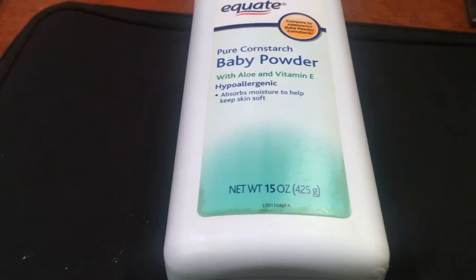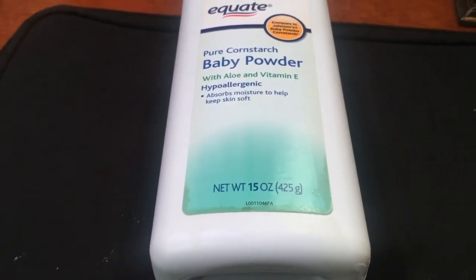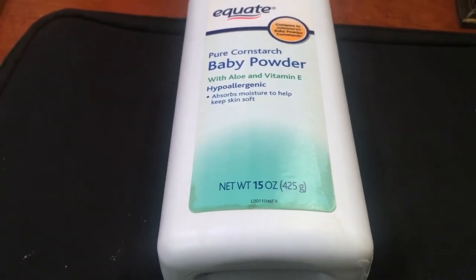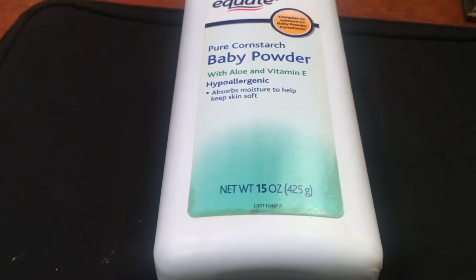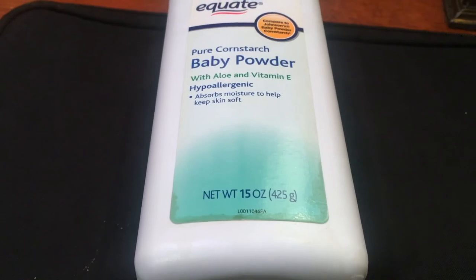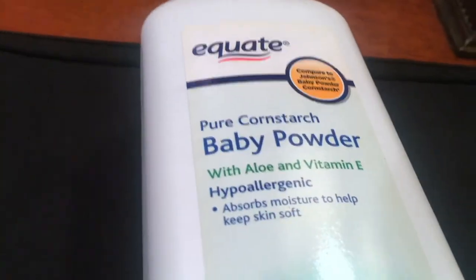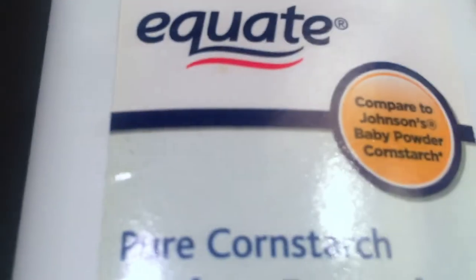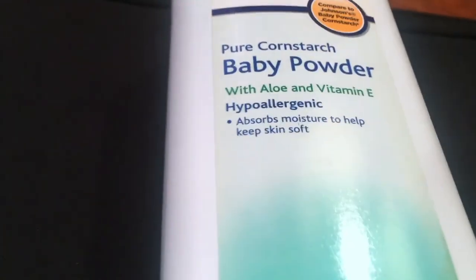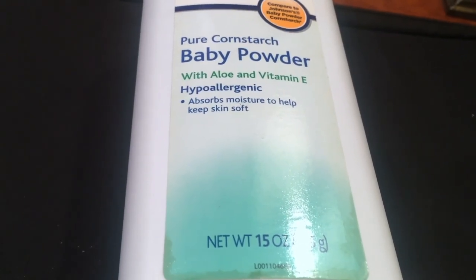Overall, I love this product — such a good product, one of my favorite things to use in general. I definitely suggest using this during the summer because that's when it honestly helps the most. Not saying it wouldn't be useful in winter, but during the summer when you're getting sweaty and hot and need a little extra help, get some baby powder. I promise you will not be disappointed. This is just the Equate brand baby powder, compared to Johnson's Baby Powder Cornstarch — pure cornstarch baby powder with aloe and vitamin E, hypoallergenic, absorbs moisture to help keep skin soft.